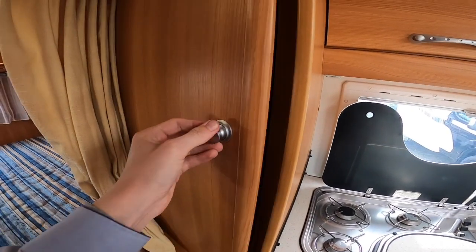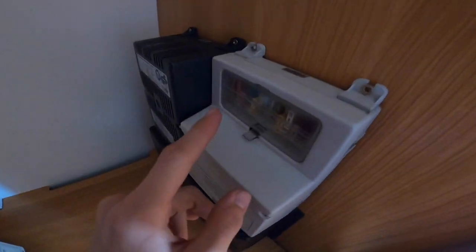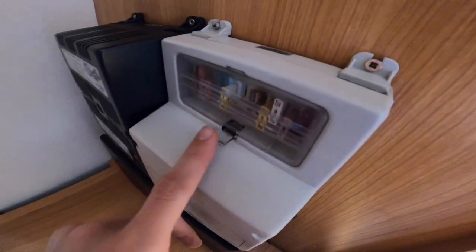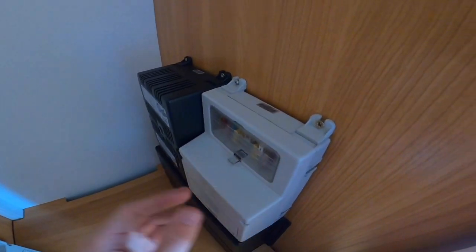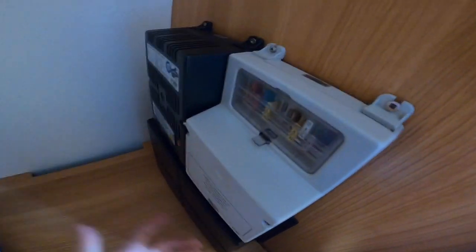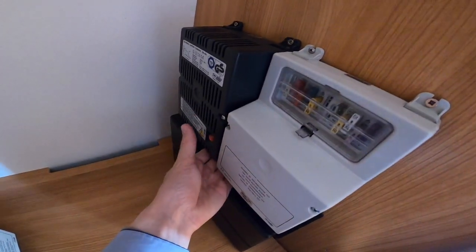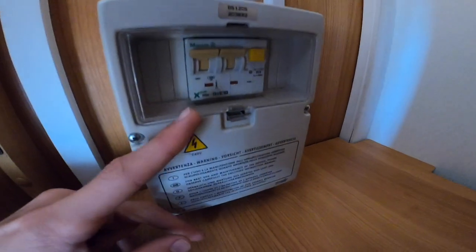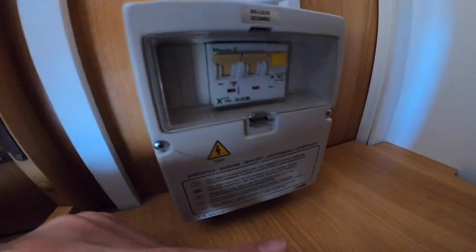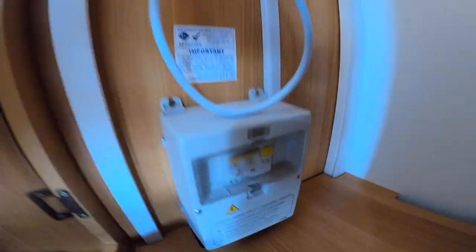In the wardrobe area you've got a hanging rail for your clothes. All your 12-volt fuses are here — it's a good idea to carry some spares, as they're standard blade fuses you can just pop in to fix an issue. You've got your battery charger here — when it's turned on and you're hooked up, leave it on and as soon as you hook up it starts charging the leisure battery. You've also got your circuit breakers: should your kettle or hairdryer trip the vehicle, try resetting here before checking your main site supply, just to make sure it hasn't tripped the circuit in the vehicle.